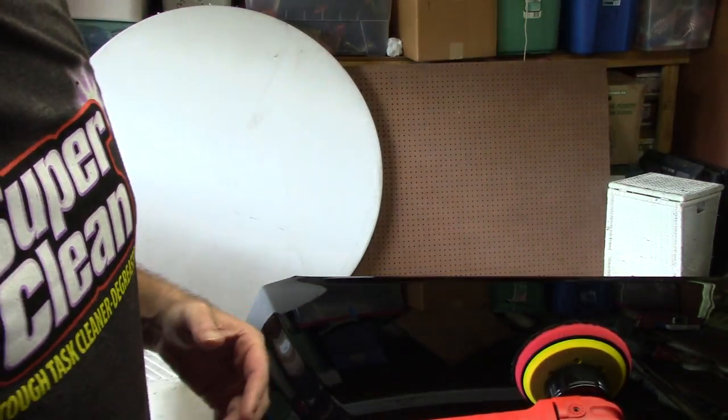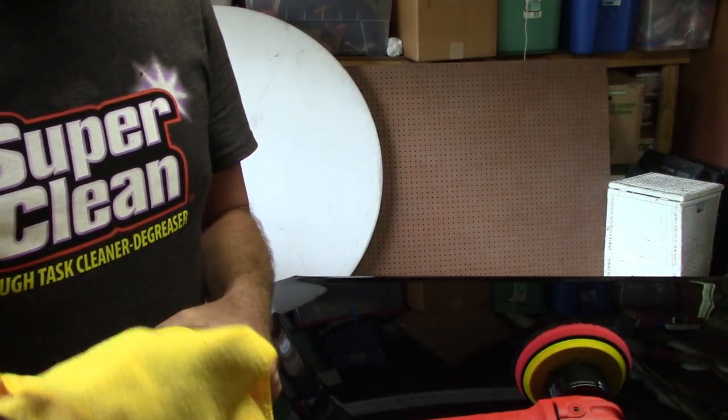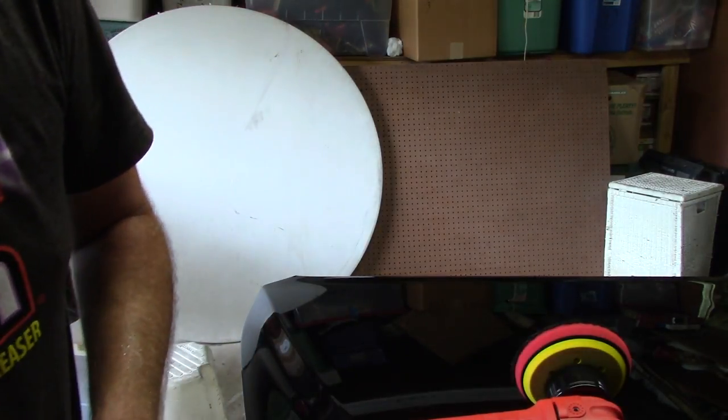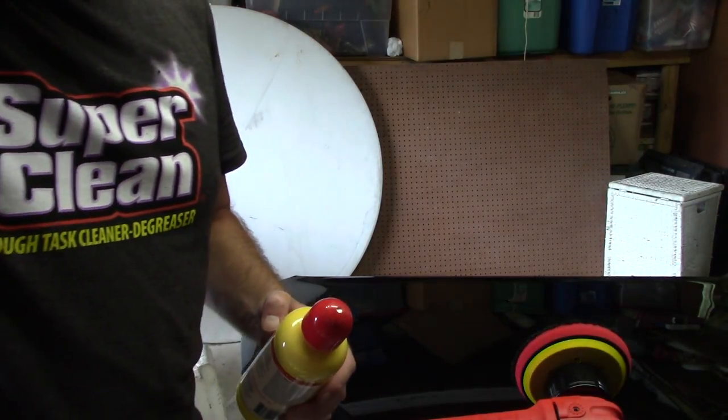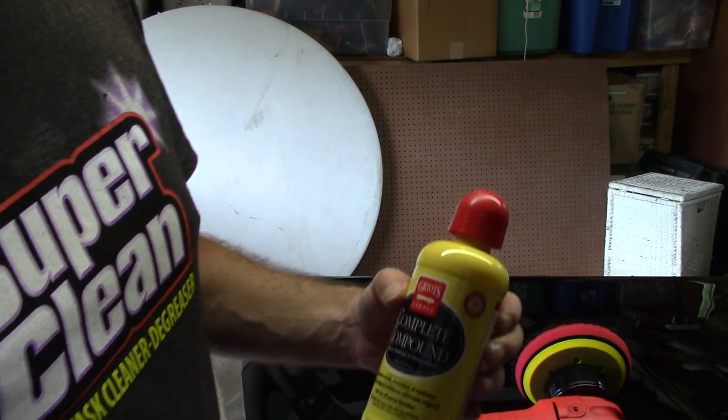Hello folks, Scott with Dallas Paint Correction and Auto Detailing here in Dallas, Texas.